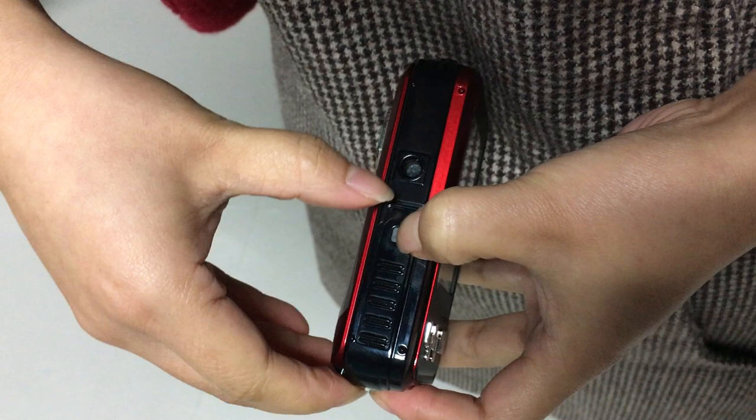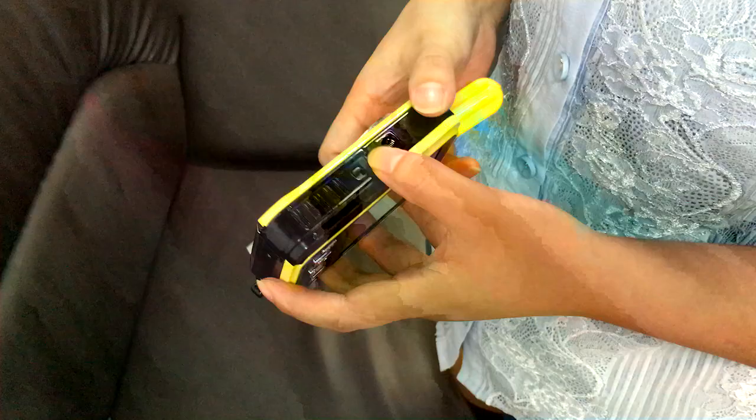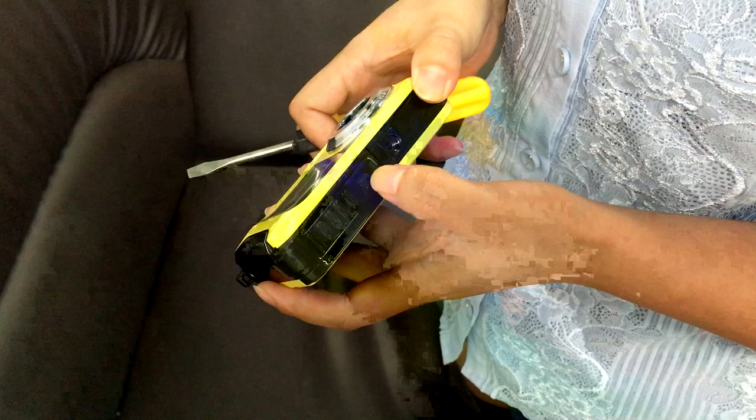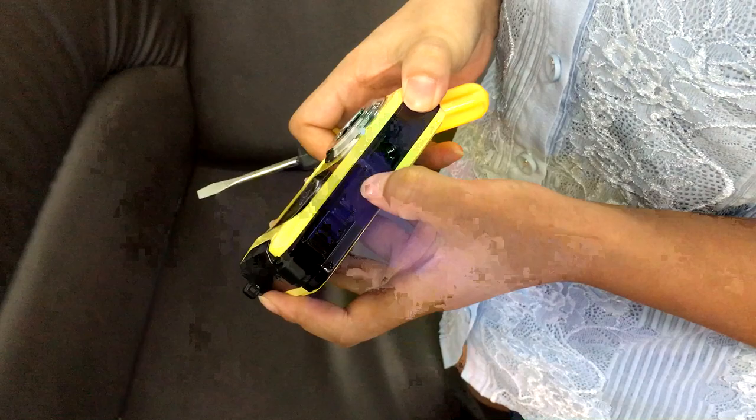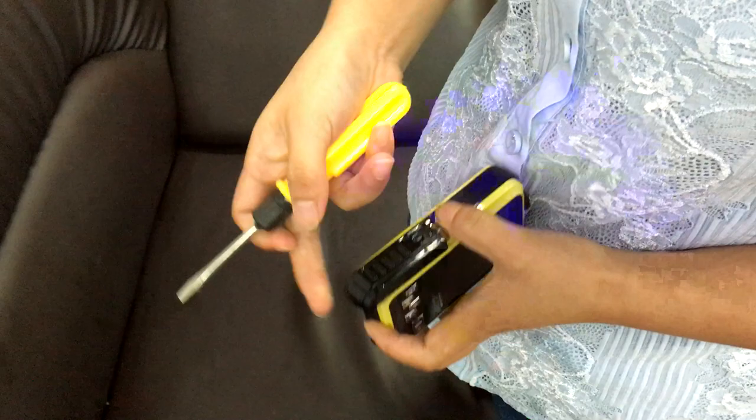The battery compartment has been opened. This is the battery door knob — we also call it a lock. Press it to far left and keep it there, then take a screwdriver, put it here like this, give it a lever, and it will open.